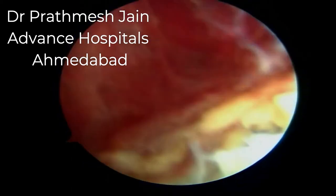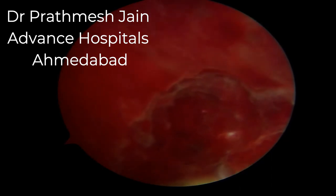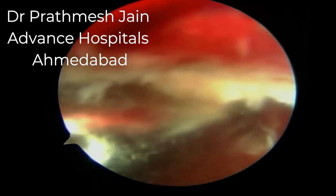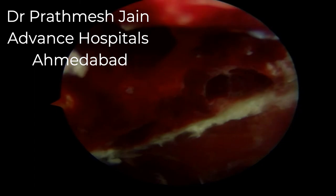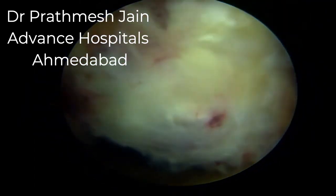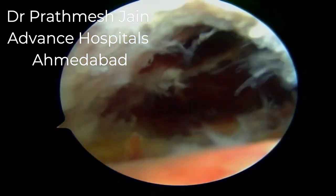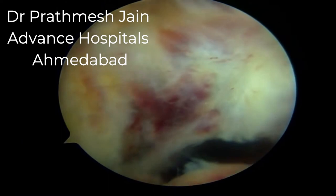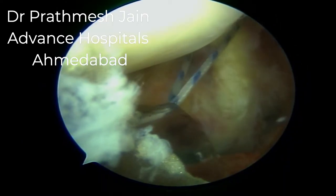Here we can appreciate the bony bed from which the PCL avulsion has taken place. We need to prepare this bony bed using small curettes and shaver blades to remove the clot from this area. We clean this area thoroughly because we want the PCL avulsion fragment to sit back in its original place. Once the bed is prepared, we are ready to tie the knot.